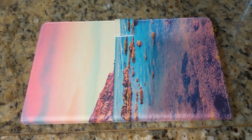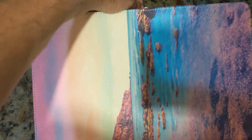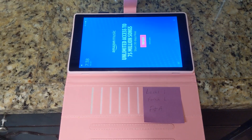To open up the tablet, this is a magnetic flap — you just flip it over and open it like this, and close it like that.